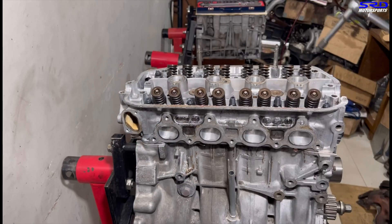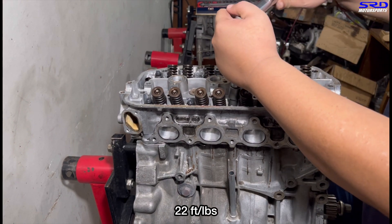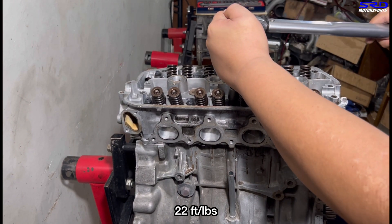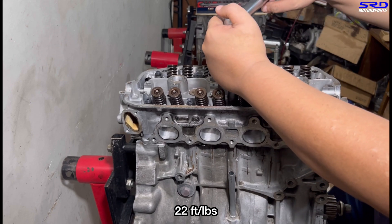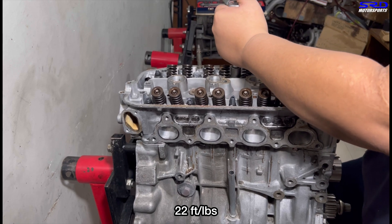Now we go with the first step - 22 foot-pounds torque. We're going to continue without time-lapsing this part because it's going to go fast and the clicking sound is satisfying.